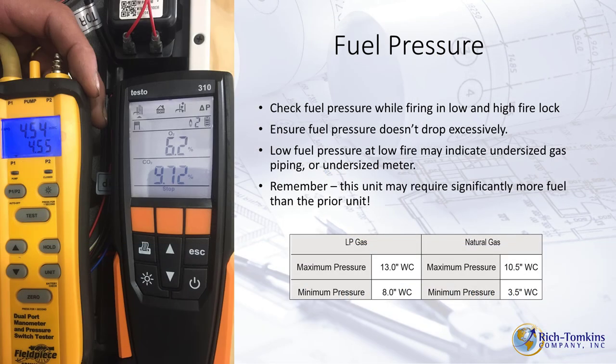Before installing, check your fuel pressure. For natural gas, minimum pressure is 3.5 inches water column and maximum is 10.5 inches water column. For LP, minimum is 8 inches water column and maximum is 13 inches water column. A manometer is your best friend — measure directly off the gas valve on the manifold side.